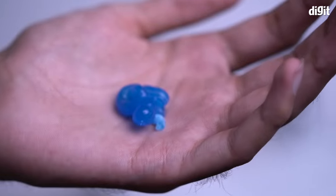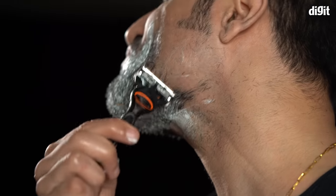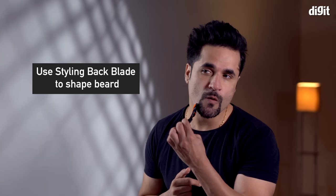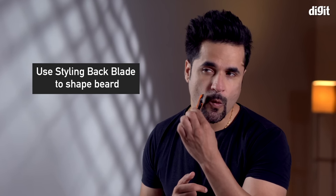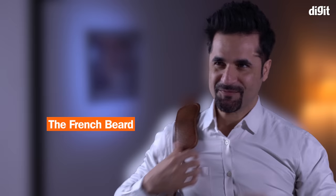Everyone loves that one. He starts by removing any and all excess hair on his face by using the Fusion 5 as normal, while leaving the rough shape of the French beard. Now he will simply turn the blade in his hand to use the styling back blade. He uses this to carefully shave down his beard while ensuring both sides are equal in thickness. Voila! The French beard is ready and Himanshu is all set.